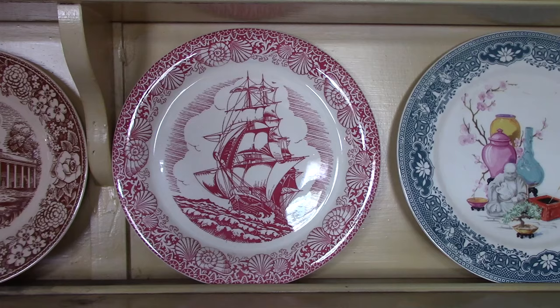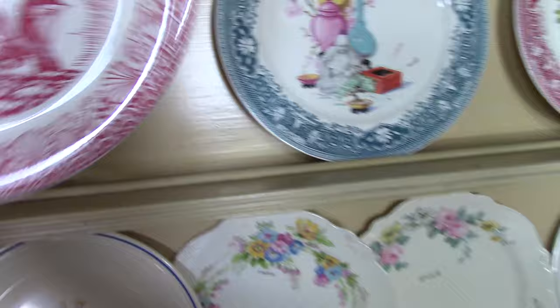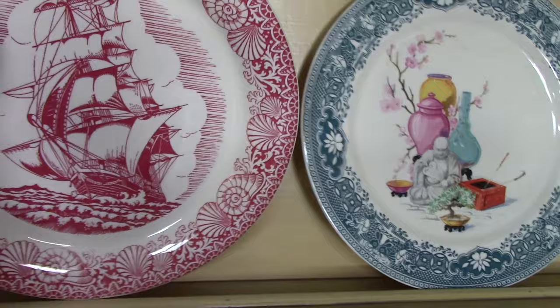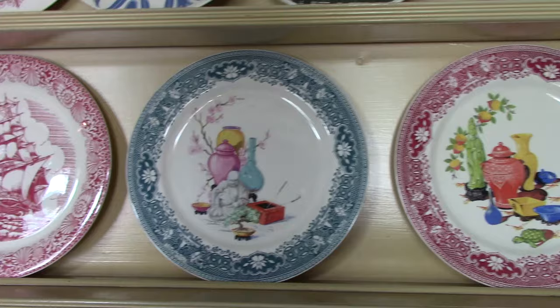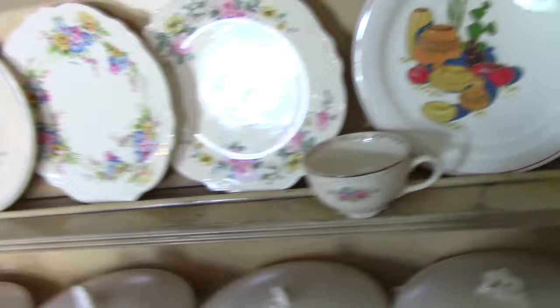Old Famous Ships is a line they worked on. This is on Swing Egg Shell, but it was used on other shapes. You see this border with the seashells. The marking usually has the subject matter — in this case, California Clipper. Famous Old Ships by Homer Laughlin. Beside it, we see two treatments often found on Swing Egg Shell: Chinese Buddha and the Green Goddess. But here they're given these sort of willow borders — one in green and one in red. The back has R3435A from 1940.